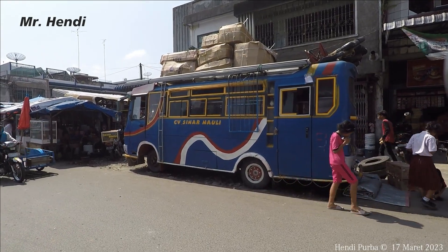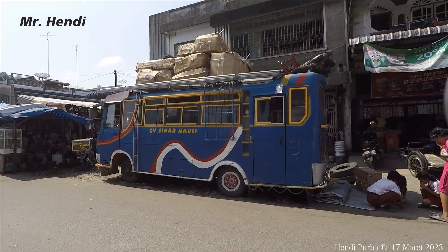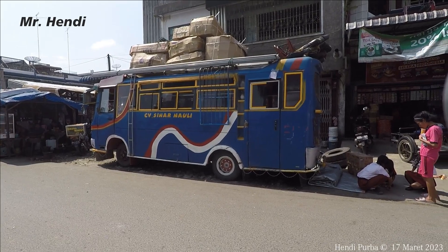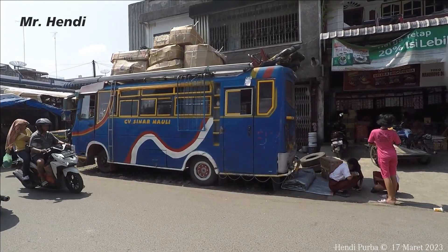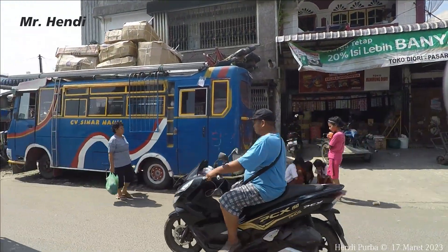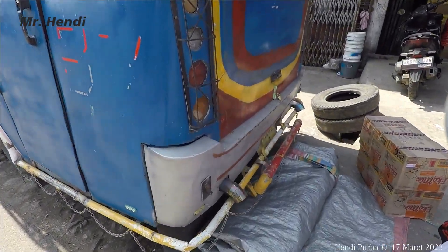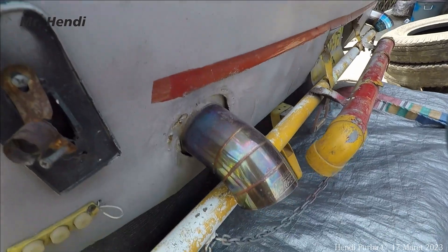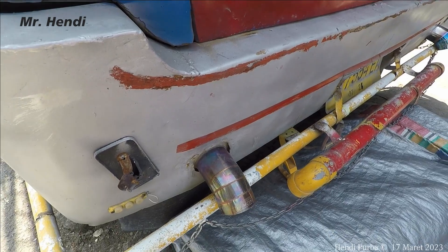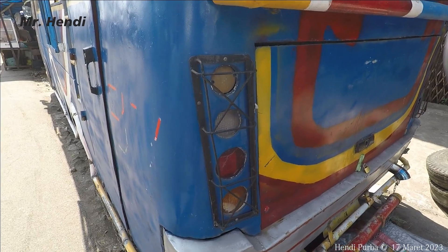Seperti ini tampilan dari samping bagian kirinya, pintunya di depan dan di belakang. Ini biasanya sasisnya colt diesel lama ya kawan-kawan, cuma dia udah mulai dimodif sedikit dengan knalpot seperti itu. Modifnya seperti ini teman-teman, knalpotnya model racing. Juga ada mudflap dan ada gantungan tangan busway.